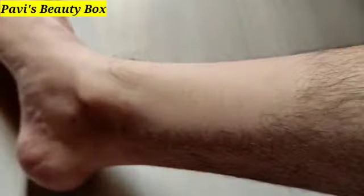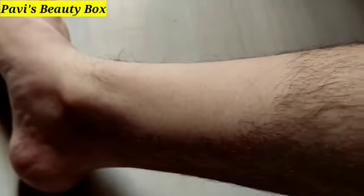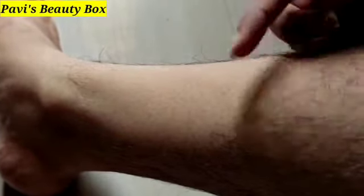Let the wax powder dry, then wash it off with water. You can see the difference — you can see the hair is removed. I have results from this product, so if you have it, you can try it.